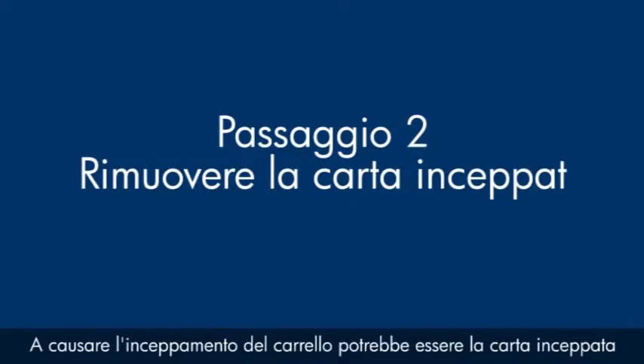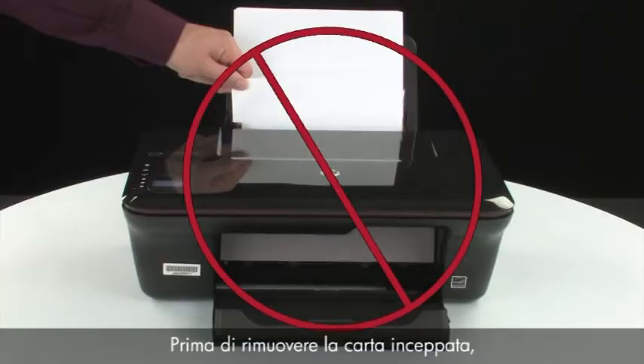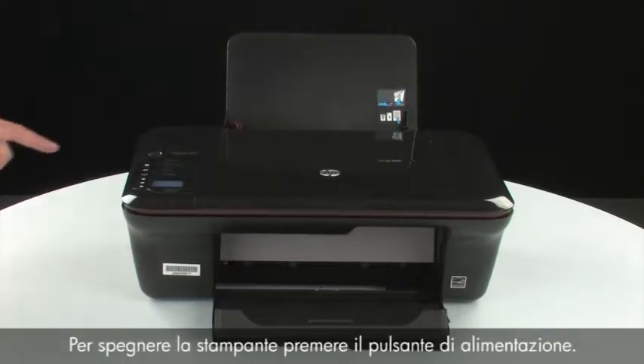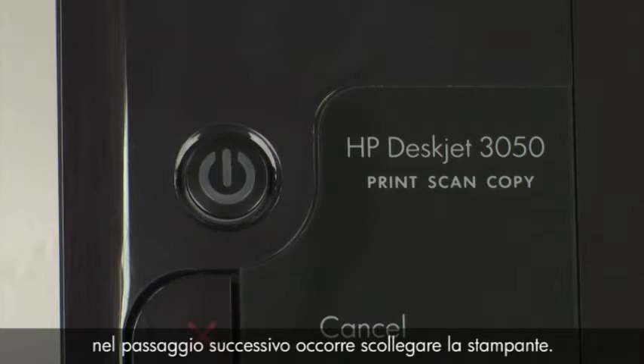A paper jam might cause your carriage jam. Check for foreign objects in the printer — they can also cause jams. Do not remove jammed paper at this time. Begin by removing any loose paper from the input or output tray. Press the power button to turn off the printer. In some cases it may not turn off; whether or not the printer turns off, in the next step we need to unplug the printer.